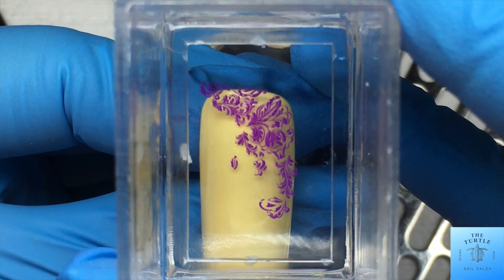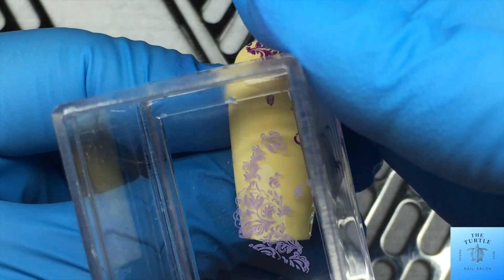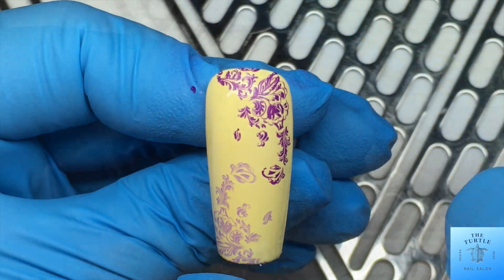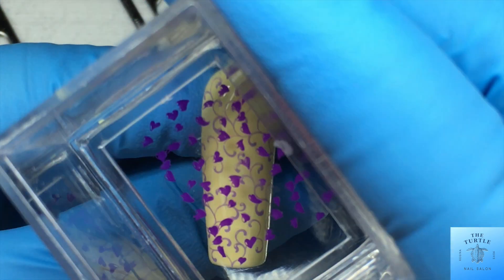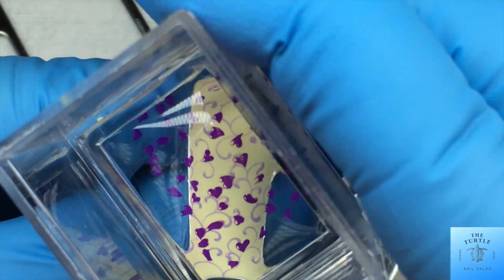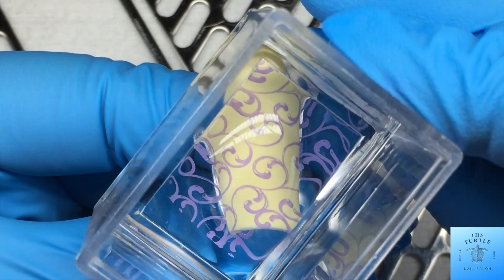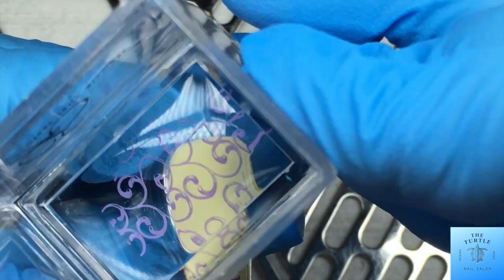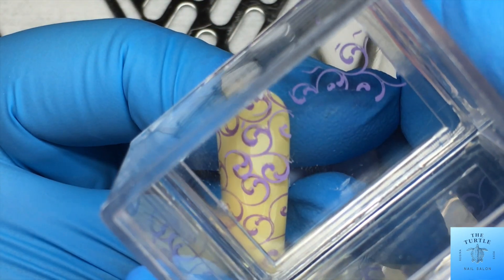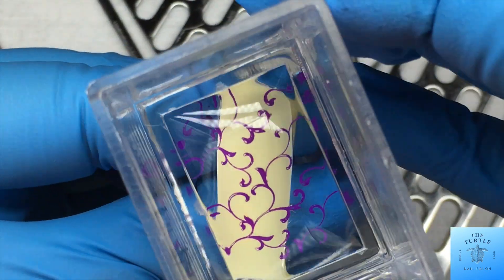We'll start off with the first nail putting on some swirly flowers, and then the same in the opposite corner, and then on the next nail another swirl pattern. Then I'm putting some little purple hearts over top, and then I'm going in with these gorgeous swirls that form hearts — I love love love this stamp. I'm going to fill in the top and then the side, and then on this next nail some gorgeous swirls.